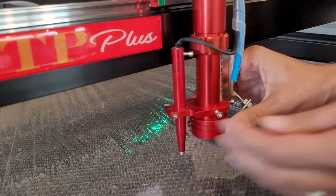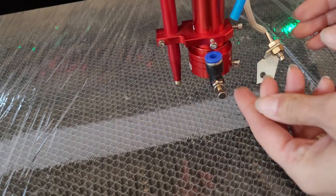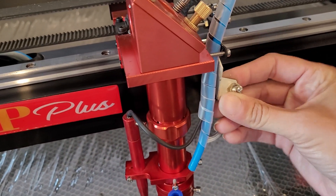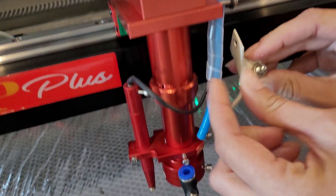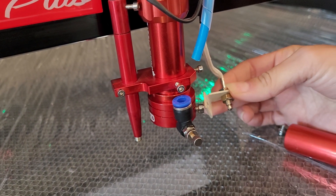Now depending on which tube you have, you may have an extra screw. If you do not, you can take your heat sensor and put it up in the bracket here holding the air assist tube. If you do have the screw, then you can go ahead and attach the heat sensor like this using the screw.